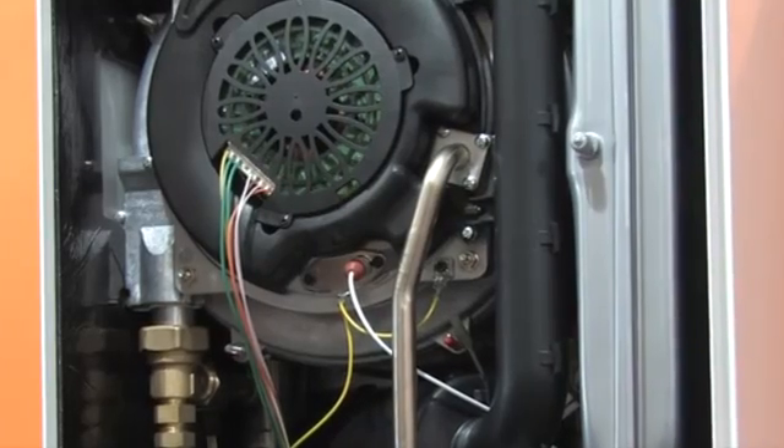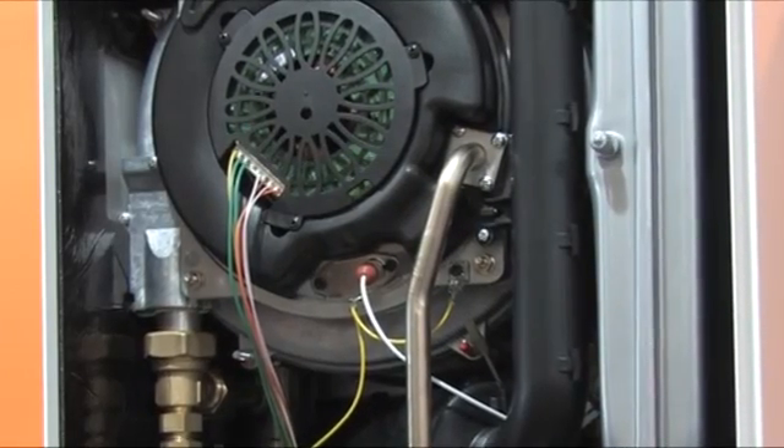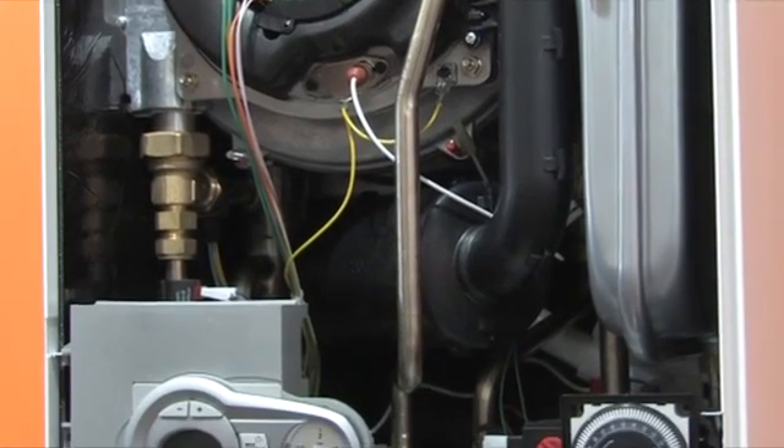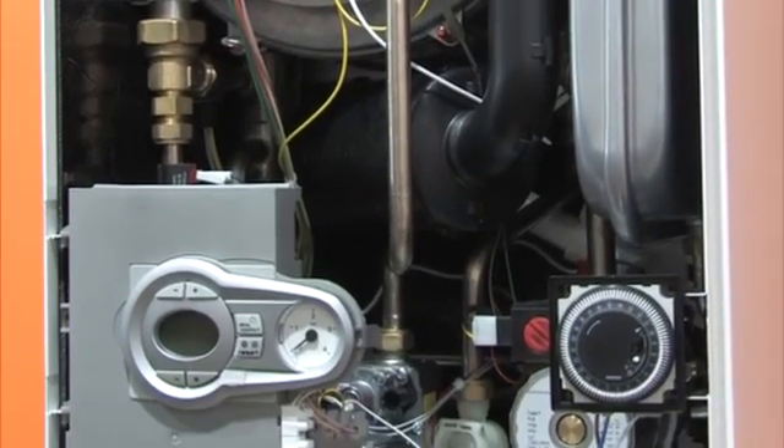All components used in the Modena are of the highest quality, including a stainless steel heat exchanger, a Honeywell PCB and gas valve, and a Wilo pump.